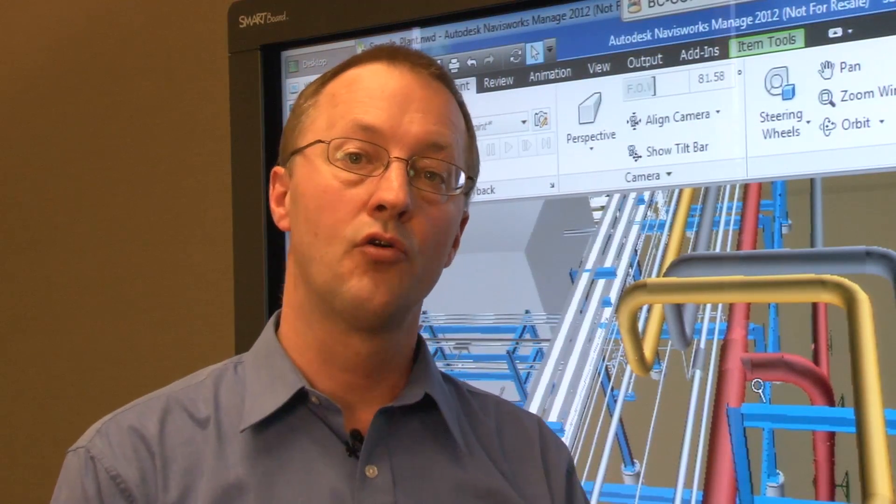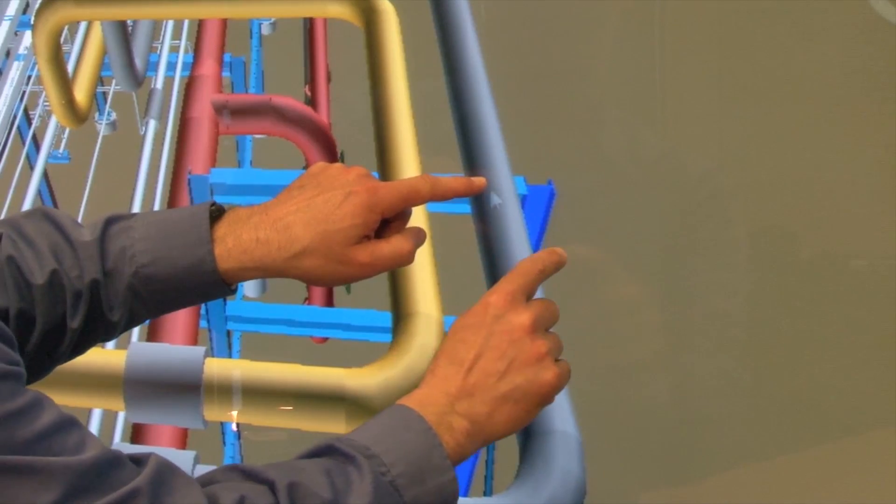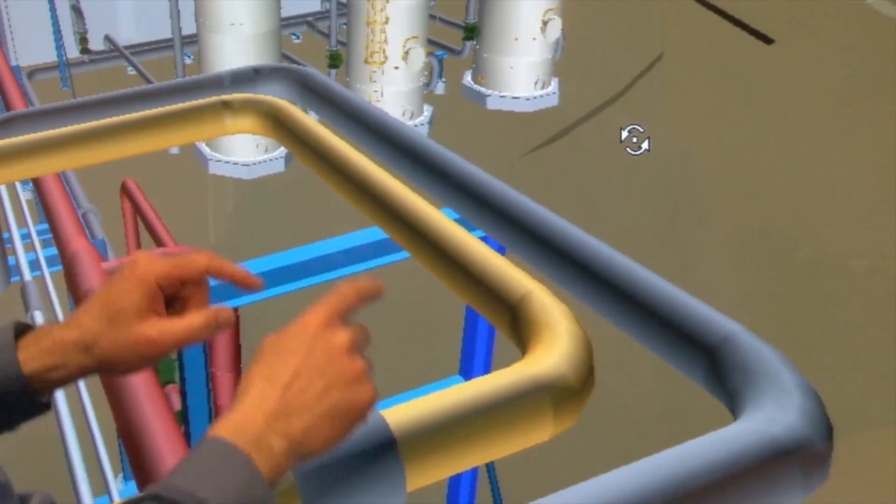You can also use a gesture to orbit the model around a pivot point. Your stationary finger sets the pivot point while your second finger guides the orbit.